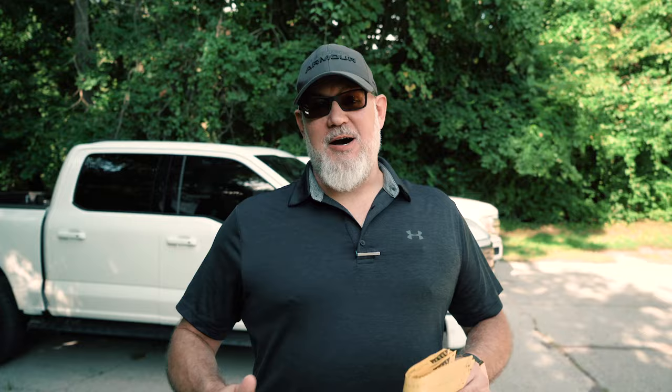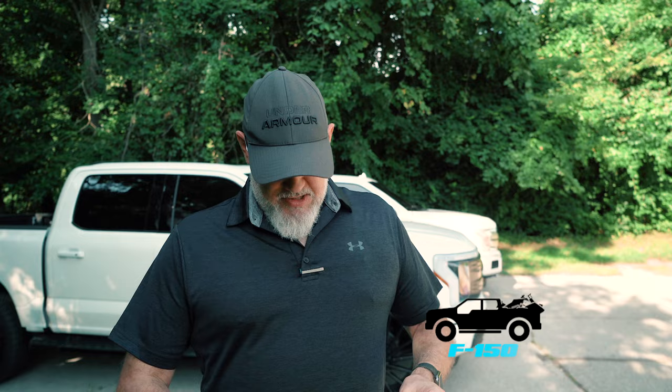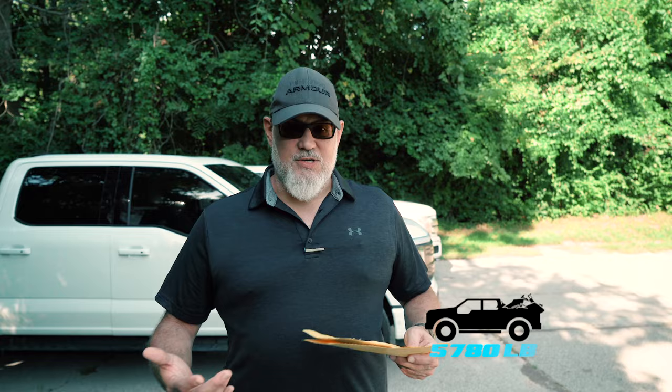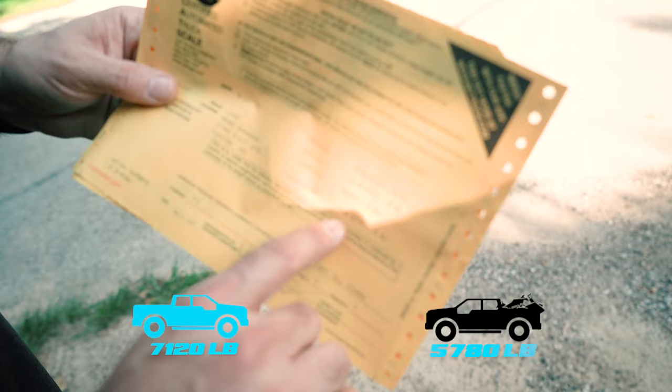This one doesn't surprise me — I had an idea of the neighborhood we'd come in at because I had the same platform on scales in Detroit. To revisit what the gasoline truck weighs: my personal truck came in at 5,780 last time and it's probably 400–600 pounds heavy with all the gear I carry. Ford calls it 5,100, so we'll call it 5,150 to 5,200 just to be conservative. F-150 Lightning: 7,120 pounds. 7,100 pounds for a half-ton electric pickup truck. Keep in mind — 7,100 is like three-quarter-ton to one-ton single-wheel diesel territory for curb weight. It's a heavy half-ton truck.